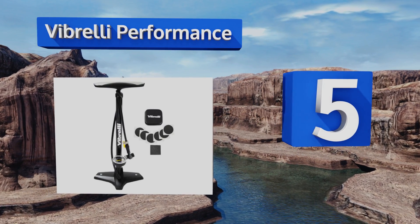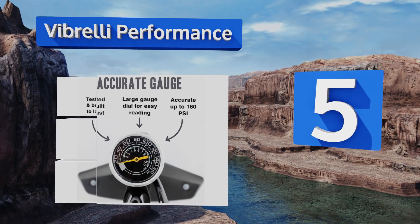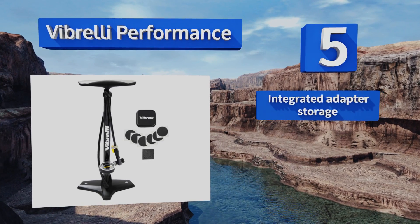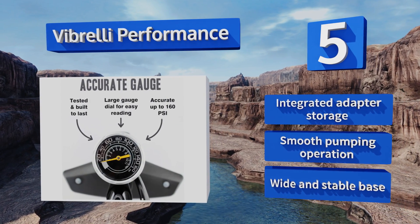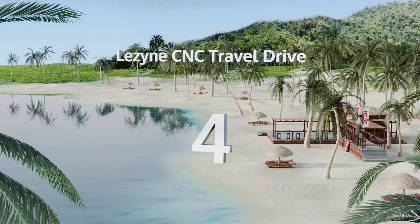Halfway up our list at number five, the Vibrelli Performance has a specially designed rapid T-valve that allows users to switch quickly between Presta and Schrader attachments. Its long barrel makes inflating less of a chore, and it comes with an emergency puncture kit as well. It boasts integrated adapter storage, a smooth pumping operation, and a wide and stable base.